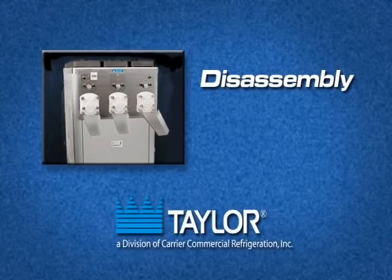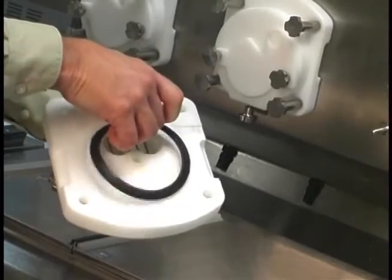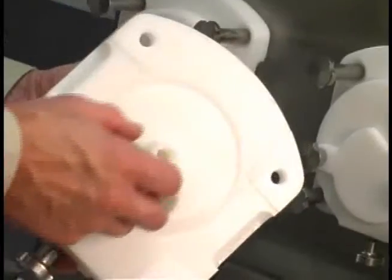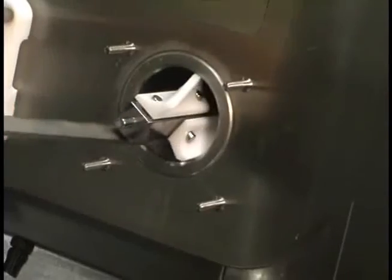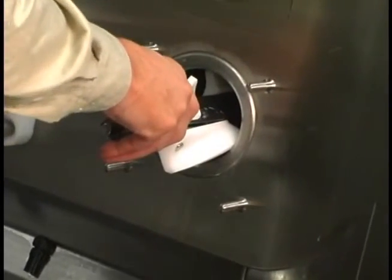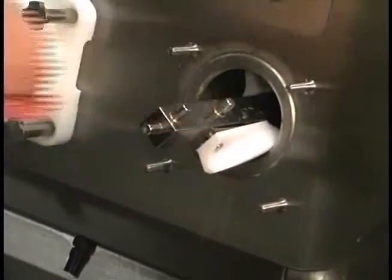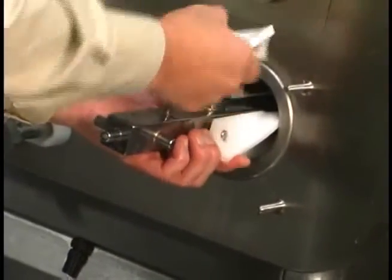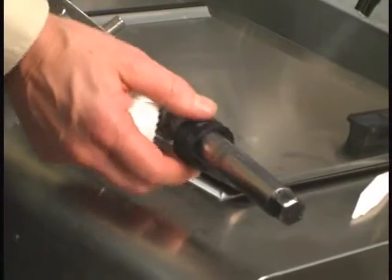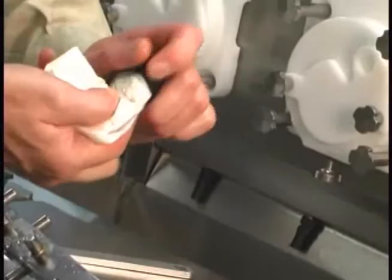Disassembly. Remove the door assembly. Remove the gasket from the product door. Remove the front bearing from the door or beater shaft. While removing the beater shaft, take each blade and leaf spring off and place them in a container for cleaning. Remove the rear seal from the beater shaft. Use a single use towel to remove the lubricant from the seal before taking it to the sink for cleaning.